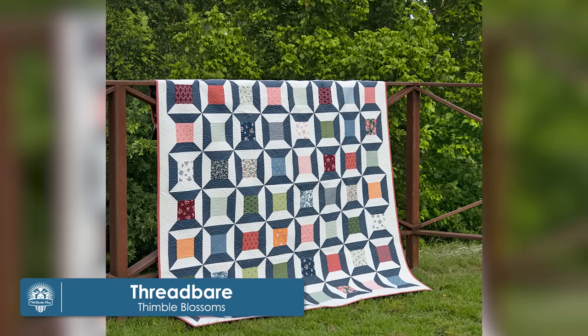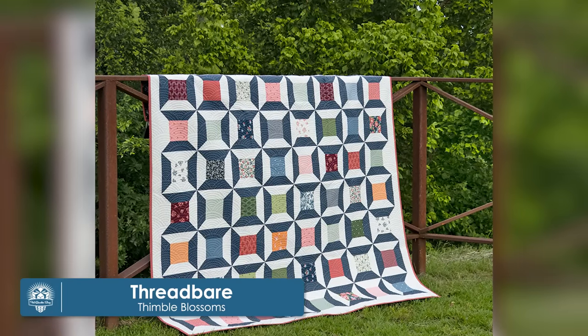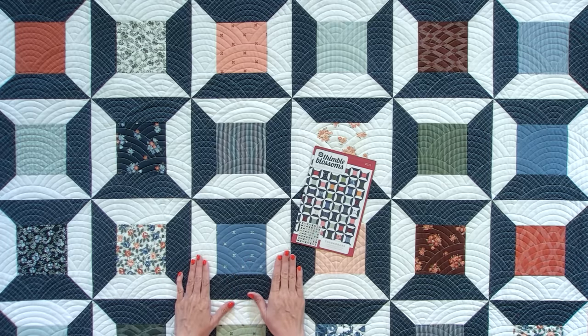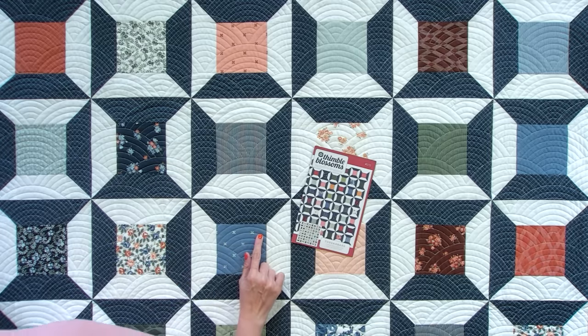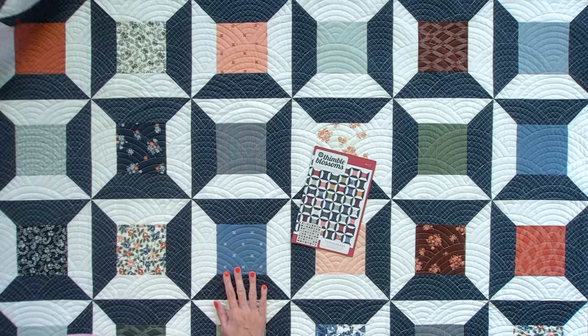Our third quilt is called Thread Bear. It's designed by Camille Ross Kelly of Thimble Blossom, using her fabrics. This fabric right here is Sunny Side by Camille. This quilt finishes 76 inches by 76 inches. It uses two charm packs or 64 five inch squares. What I love the most about this quilt is it uses almost the full charm pack, so you have very little waste, and you can have fun with your binding and backing.